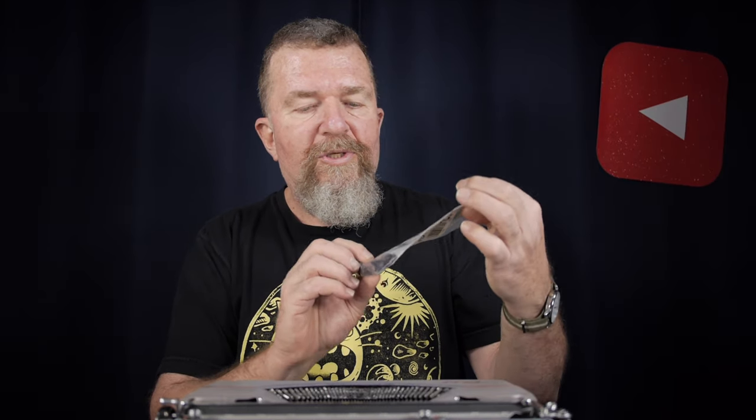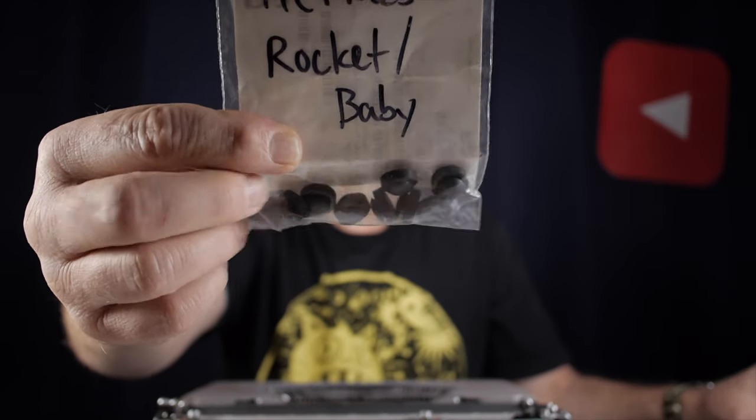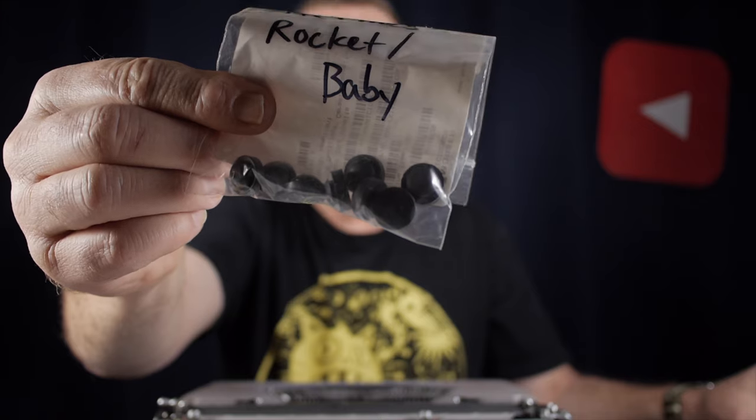Good day everybody, this is Joe Van Cleave. My friend Mitch sent me some rubber grommets that are actually feet for my Hermes Rocket. I have the typewriter right here and I'm going to try replacing these feet — not knowing what I'm doing, actually. We'll see if I can do this, stay tuned.